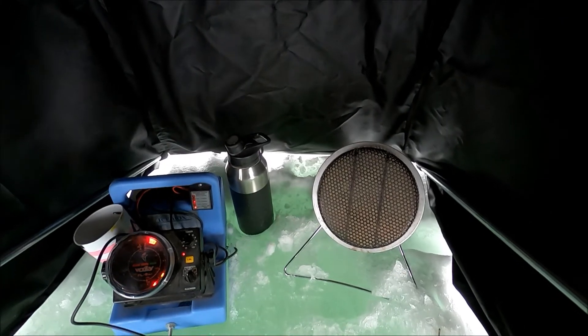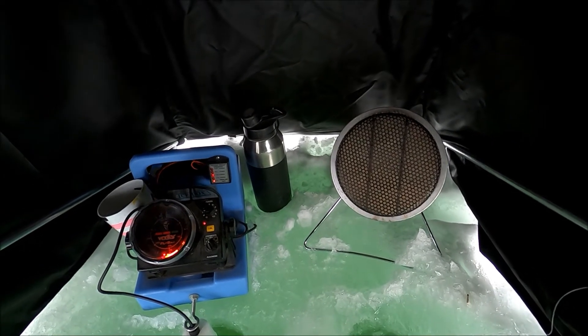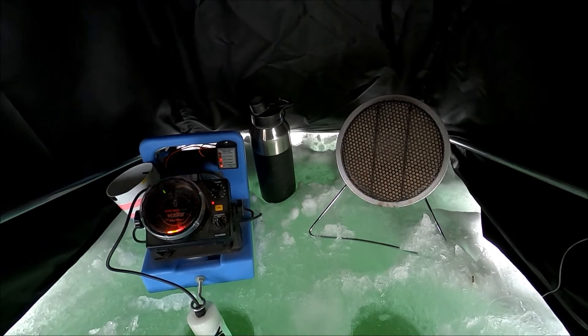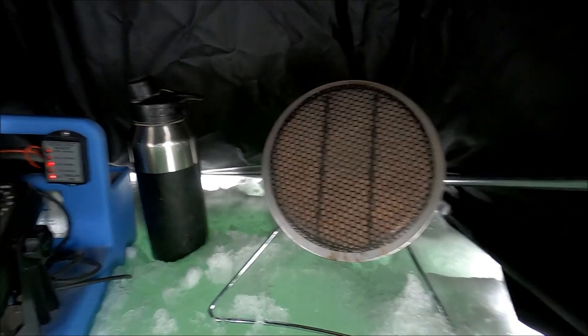How about if I drop this camera down the ice holes and you guys can look around and see what's down there. Don't get too excited — there's not much. I'll show you though. We'll go down the right hole, as if it matters.